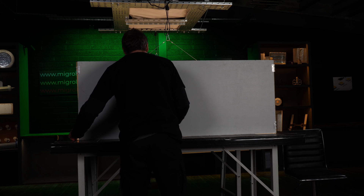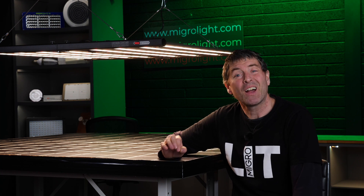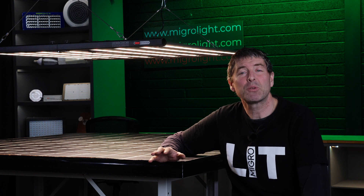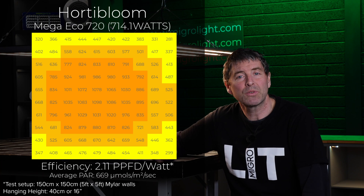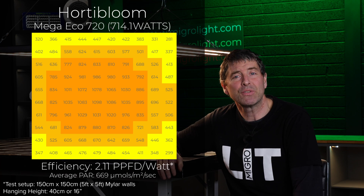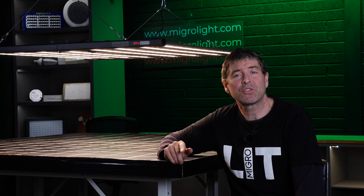I took 100 power measurements with the Spot-On quantum sensor to determine the total spread of power and the average power across the simulated plant canopy. I did this without the far red switch on, measuring just the photons within the PAR range from 400 to 700 nanometers. The average power was 669 micromoles per meter squared per second, and the consumed watts was 714 watts. I calculated the system efficiency — that is, the total power output reaching the plant canopy divided by the power consumed — which came to 2.11 micromoles per watt, a good system efficiency for a fixture at this price point.